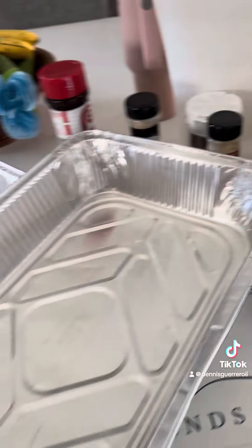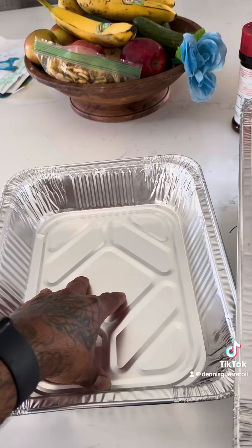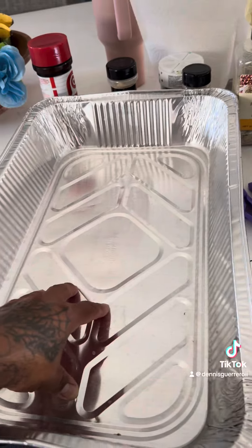The family has some lactose intolerance, so their version is not going to have any mushrooms or provolone. This one here is going to have the mushrooms and provolone. Here we go.